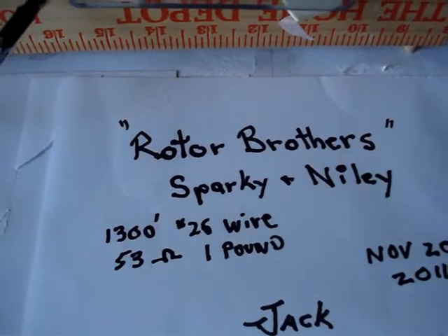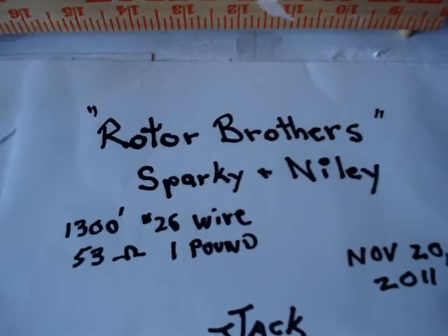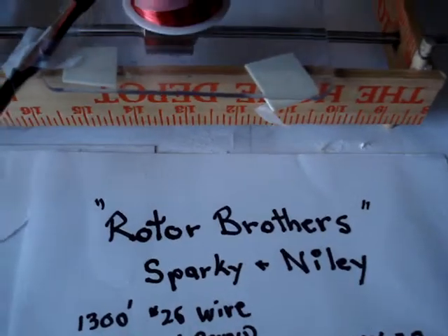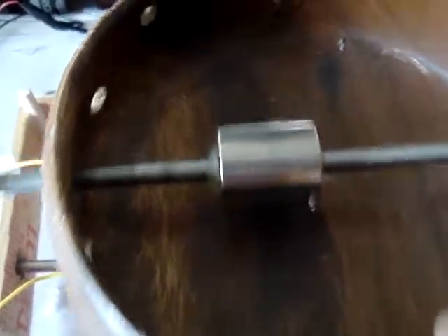Hi, this is Jack. This is the Rotor Brothers Sparky and Gnarly — about one spool of wire and a couple of rotors, one going clockwise and one counterclockwise.